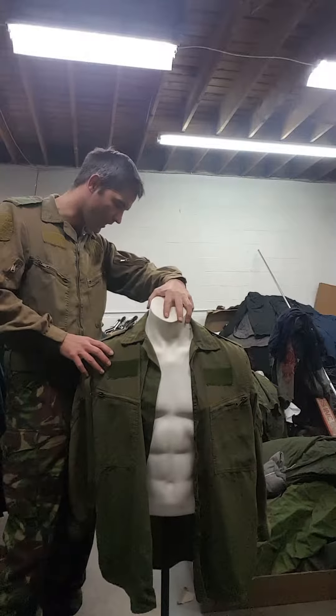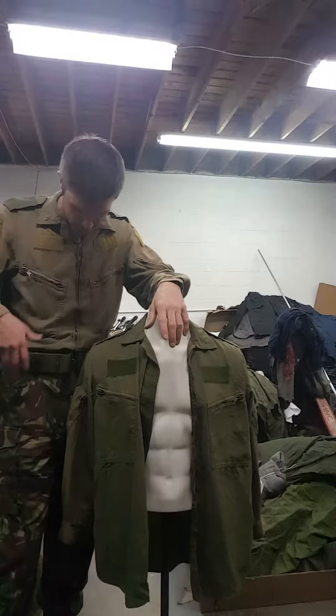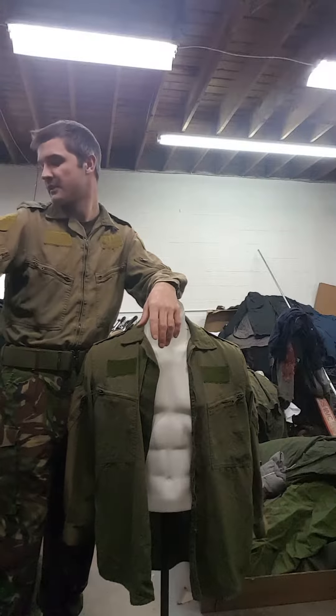Two epaulettes at the top there. A lot of them you'll find are a bit faded from the sun, but they still look good and they still hold together pretty well.